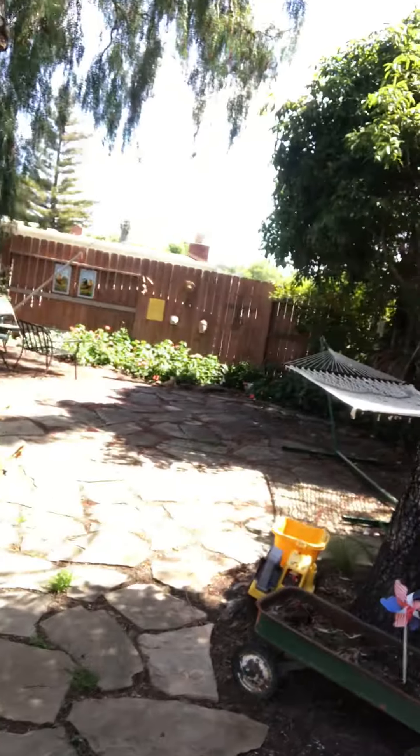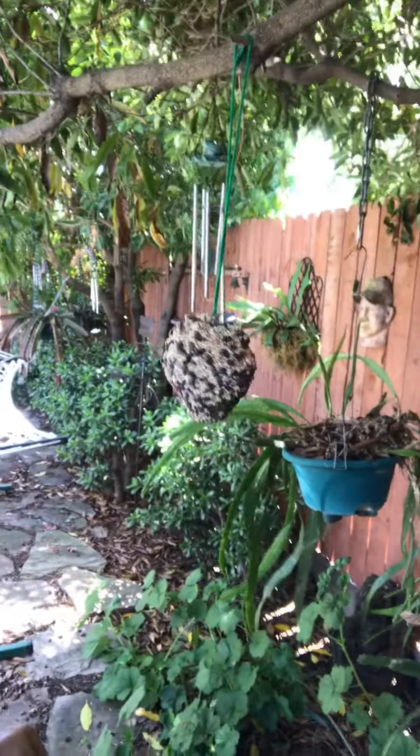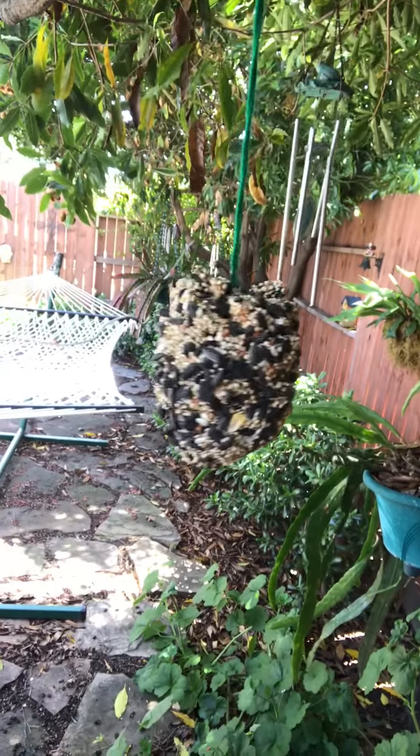I have got the perfect place for my little bird friends to come and visit. I'm gonna hang this right on this tree, and before you know it every Tom, Dick, and Harry bird is going to come and visit for a little afternoon snack. Hey, thanks for visiting, glad you could join me. Have a good day, bye bye!